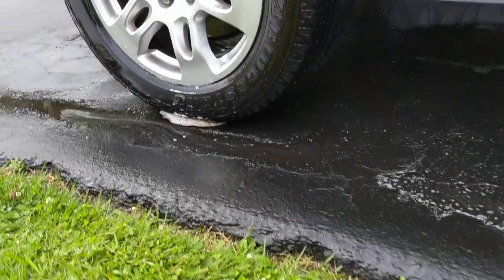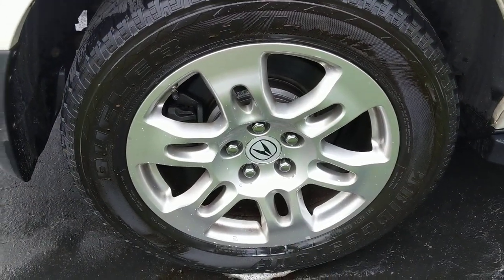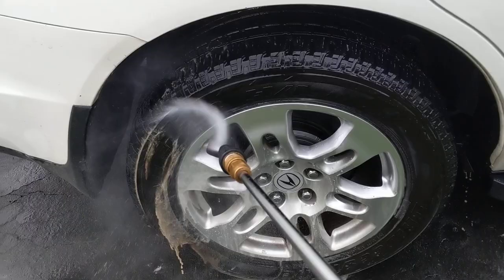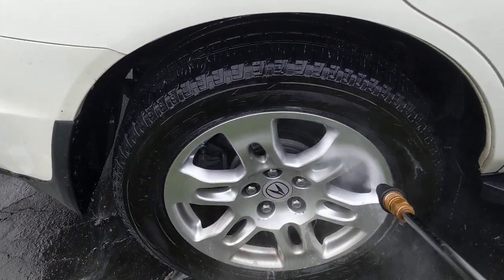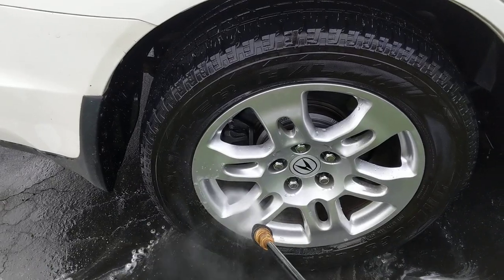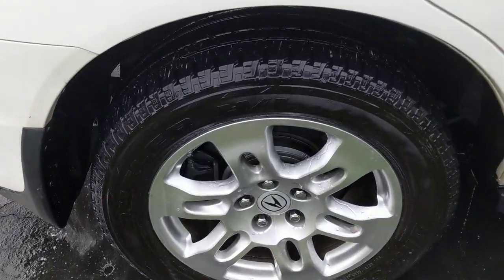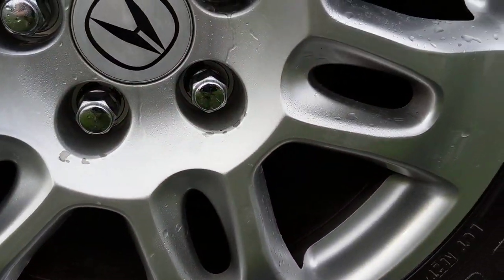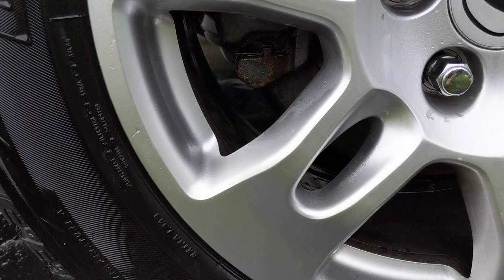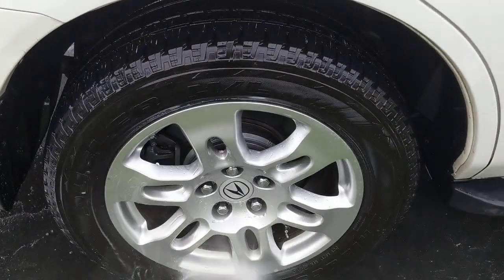Let's go over here to our wheels and see what we've got going on. This is difficult to do with one hand. It's coming close. This area didn't come in contact with the wheel brightener, but everything else that came in contact with the cleaner looks like I just spent five minutes cleaning it. And now we're done.